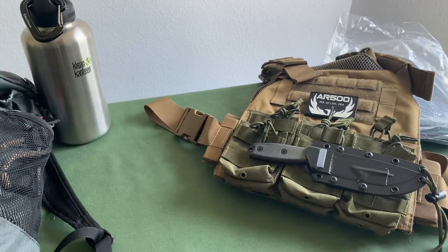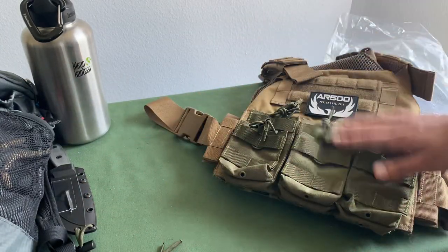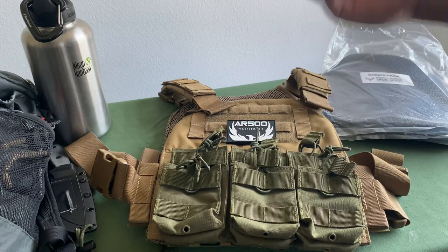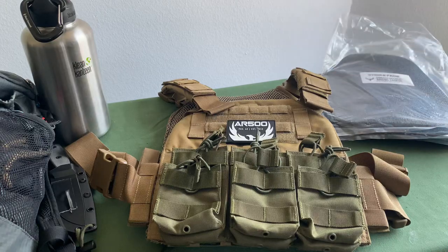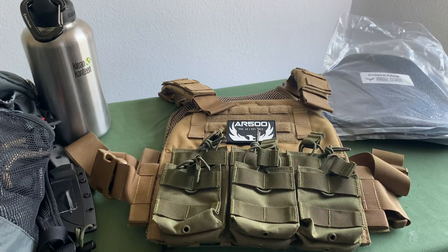Today's video is specifically about body armor. With all the different options out there — whether you're looking at ceramic plates, metal plates, or soft plates — it can get a little intimidating. Do you do level two? Do you do level three, level three plus, level four? So when I was looking at all the different options, I was thinking about what my audience is going to like, what the Wolfpack would appreciate.